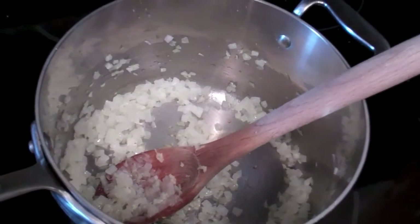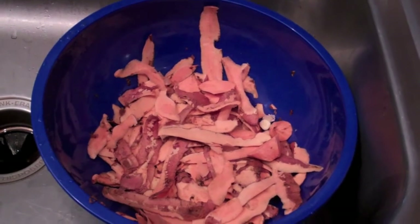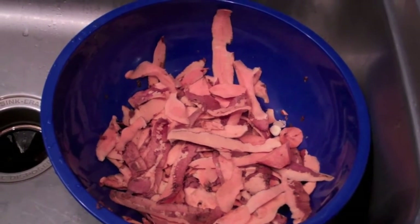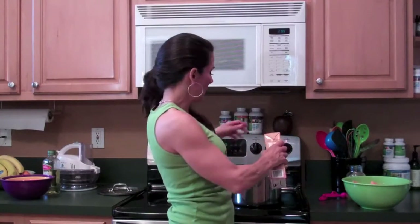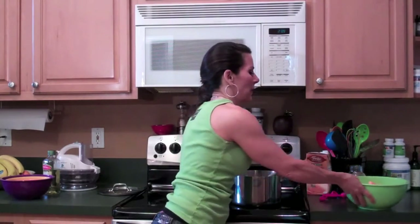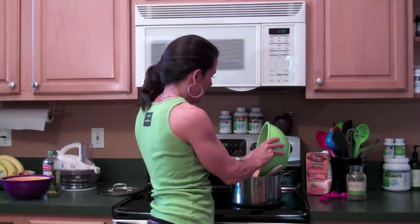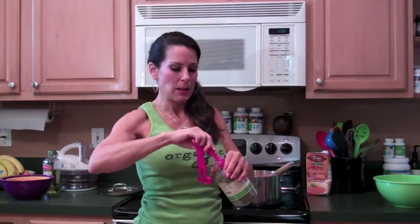We've got the onions on the stove cooking. To make cleanup easier and so you don't clog your sink or garbage disposal, I always put a bowl in the sink and put all my peels in there — easy cleanup. Now we're going to add in those eight cups of broth. Already put one in there, so here's the other one. Got that bowl of sweet potatoes; carefully dump them all in. And then it's about one teaspoon of the thyme — dump it in.